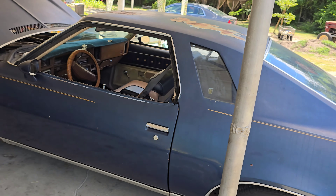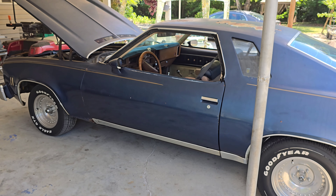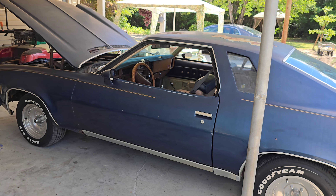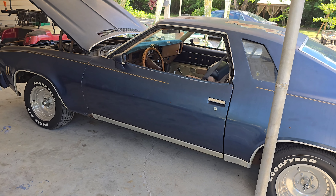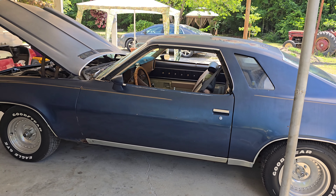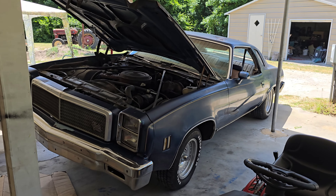It doesn't have any extra power yet, but dual exhaust alone will give me about 20 more horsepower on an old school car. I'll get headers later — I wish I had them now but I don't. When I put my carburetor and intake on here that will give me another 50 horsepower probably, so we're looking at an extra 70 horsepower by the time I'm done with this little project — the exhaust and the intake — plus it's going to look way better under the hood.